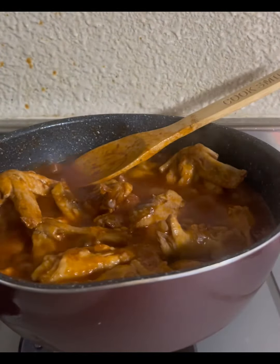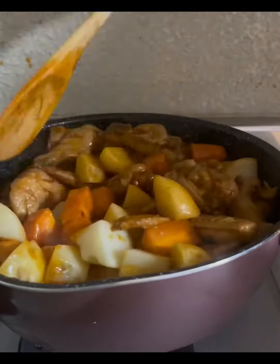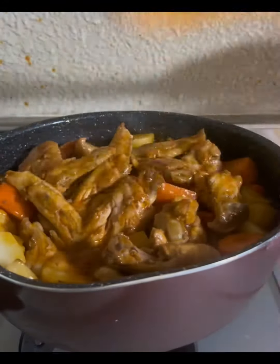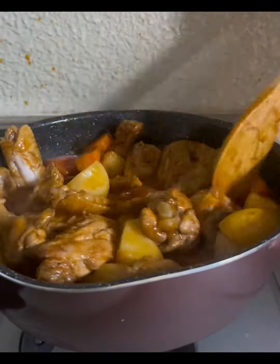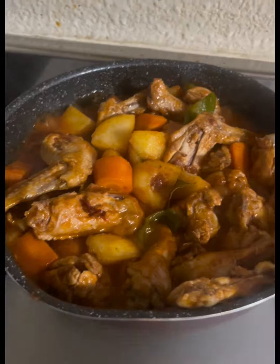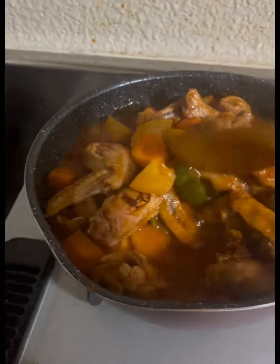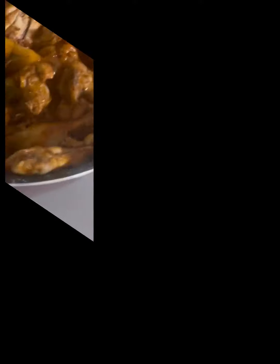I also added brown sugar, and for my taste it's good. Finally, we can put the potatoes and carrots back in, and add some green pepper for extra real taste for our afritada. Wait a minute to make sure all the ingredients are cooked.